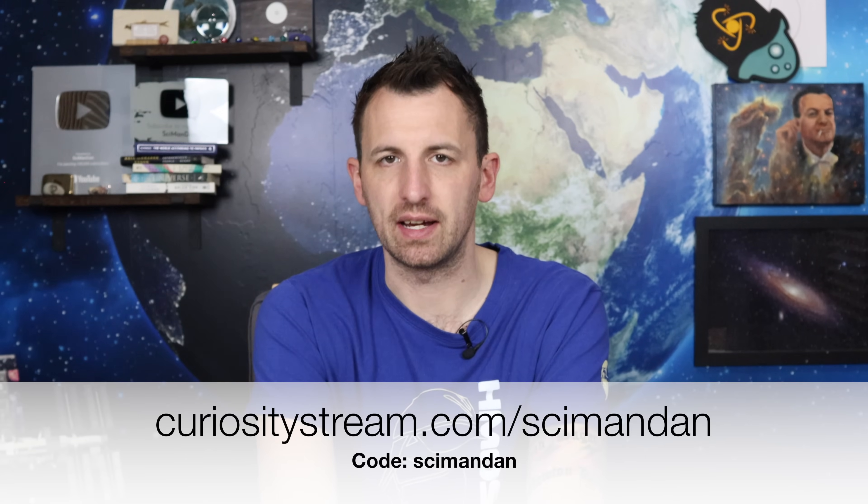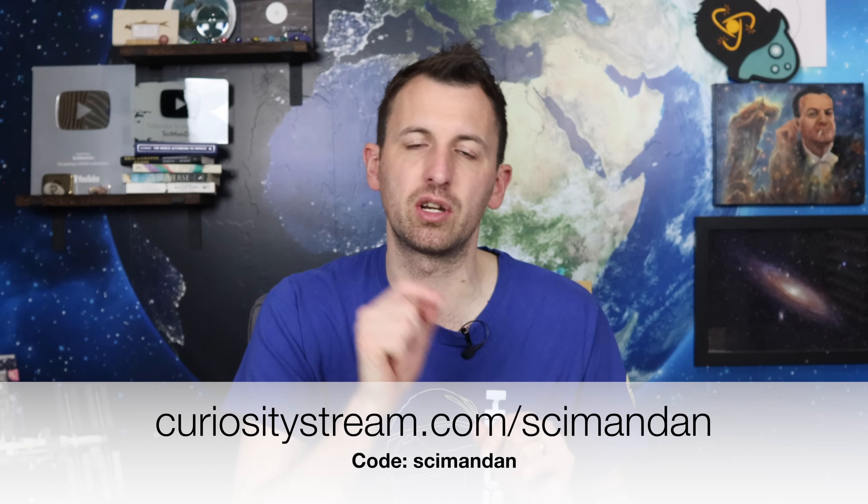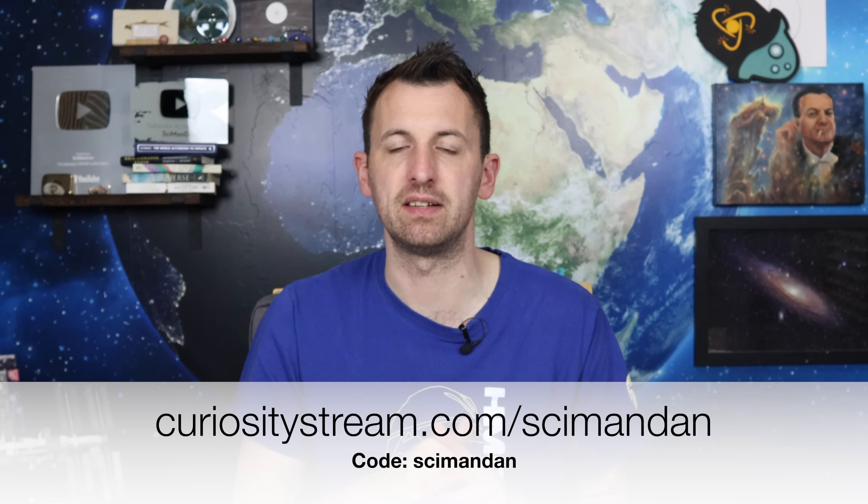Right, well there we go — another fascinating look into the world of the flat earther, but for now we are all done and dusted for another Flat Earth Friday. Thank you so much for watching; it is truly appreciated. If you enjoyed it today please do consider subscribing and hitting that like button. Just enough time to once again thank CuriosityStream for sponsoring today's video — click the link in the description or go to curiositystream.com/SimonDan to get 25% off now. I've been Simon Dan; have yourselves a great weekend and I'll see you on Tuesday for the return of Santos Bonucci himself. See you then.